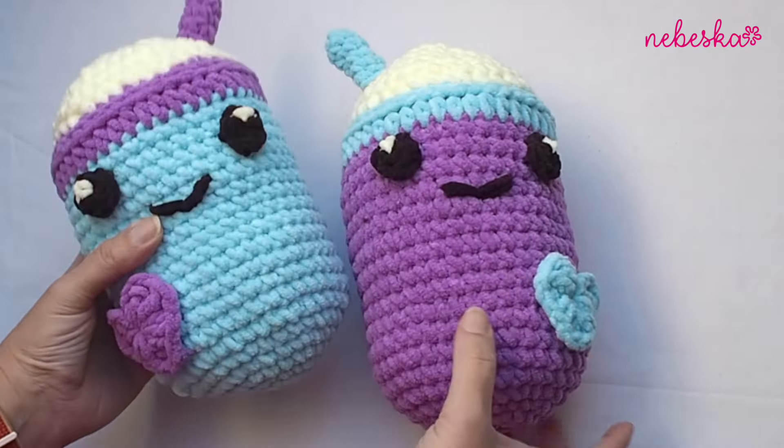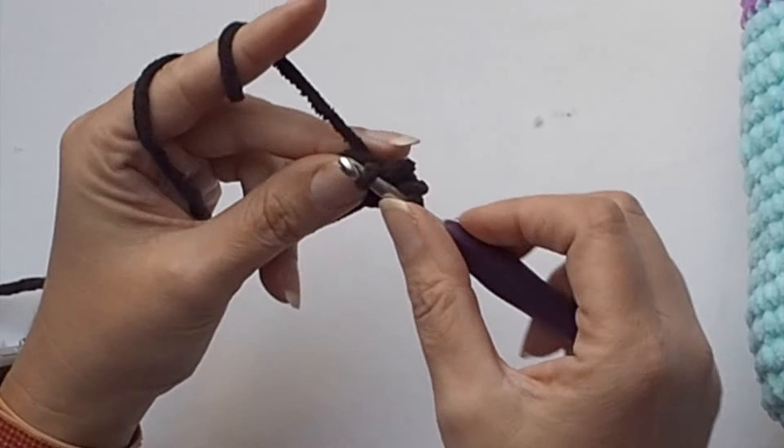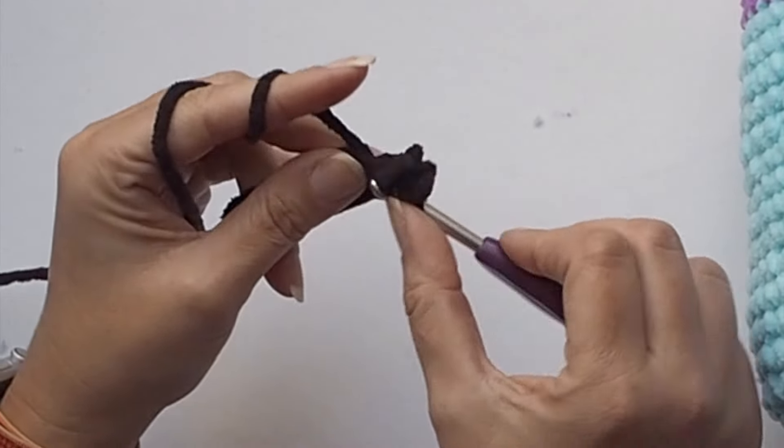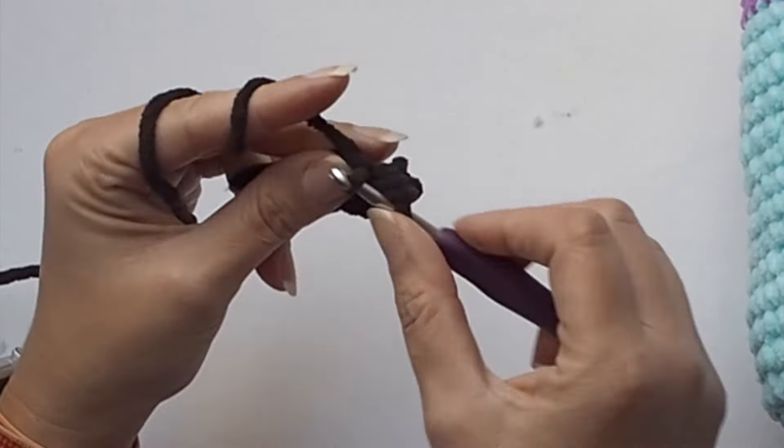So let's make a magic ring, chain one, and work six single crochet stitches: one, two, three, four, five and six. And the last one, please don't finish it.